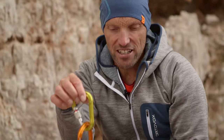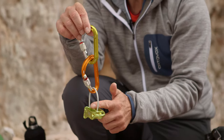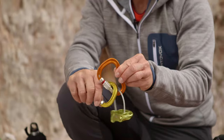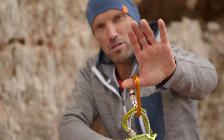In alpine climbing, an ATC plate combination has become established as the standard. This is both a belay device and a rappelling device, and it works for single ropes and double ropes. You wear it like this, with the two locking carabiners on the harness. This means you can keep it all together and have everything you need.